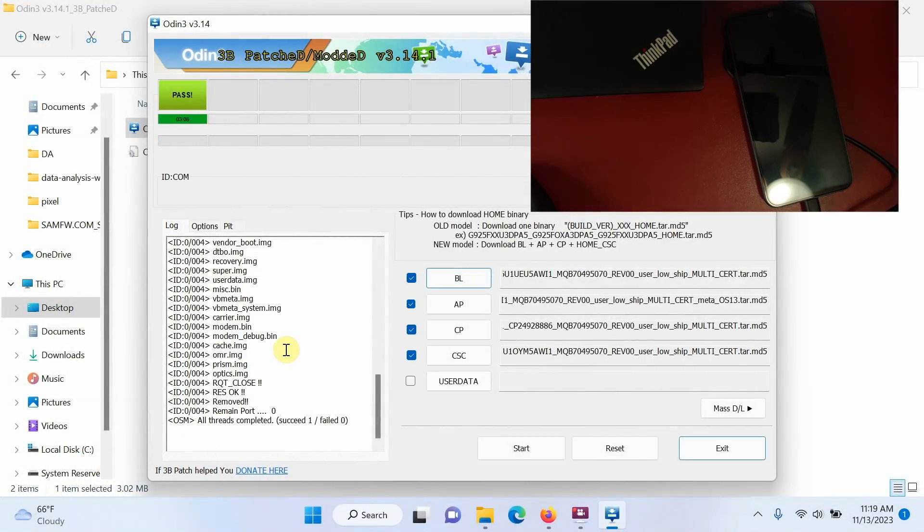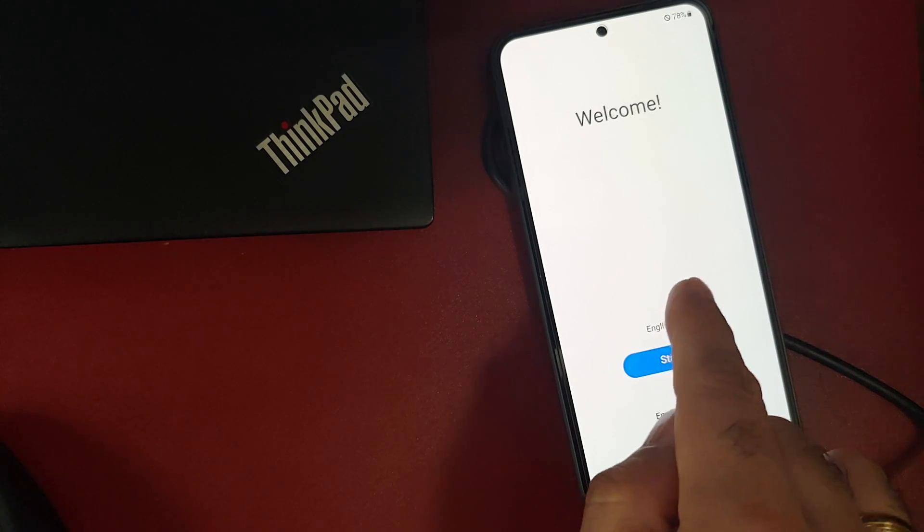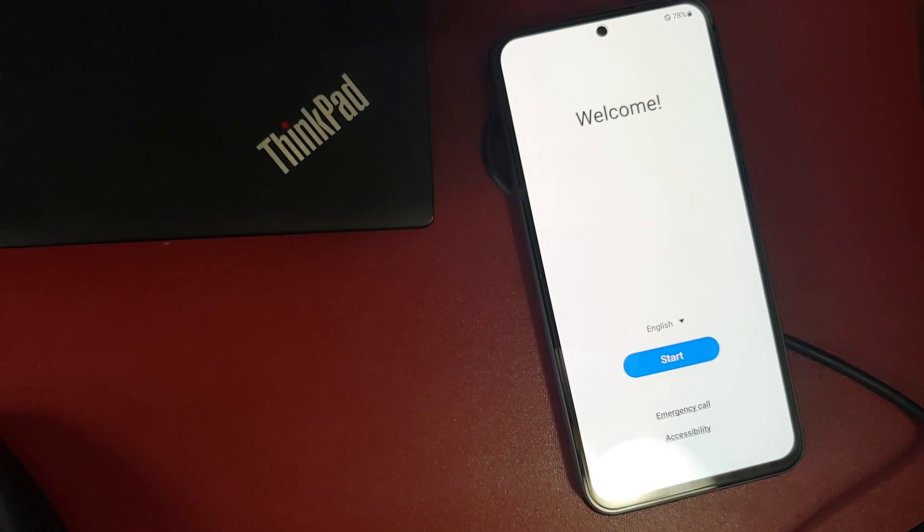Once the process finishes successfully, the Samsung Galaxy A54 will reboot and Odin will show 'All Threads Completed: PASS.' At that point, feel free to disconnect your phone from the computer. You'll see the setup screen on the Galaxy A54. Note that after cross flashing from a carrier-branded to the unlocked variant, the first boot will take some time — so be patient.